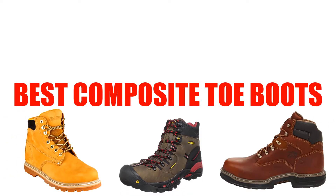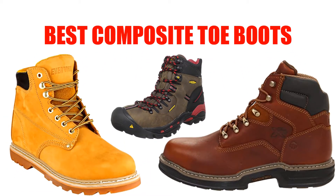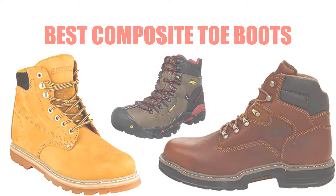Are you looking for the best composite toe boot? Here we will break down the top 4 composite toe boots on the market. We have included links in the description for each product mentioned, so make sure you check those out to see which one is in your budget range.